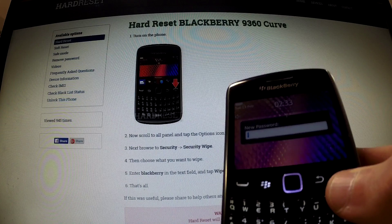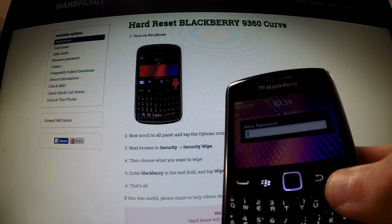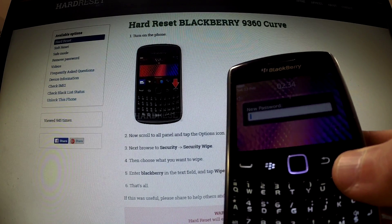Excellent, the whole reset operation has just been completed — the BlackBerry's password has just been erased. Thank you for watching.